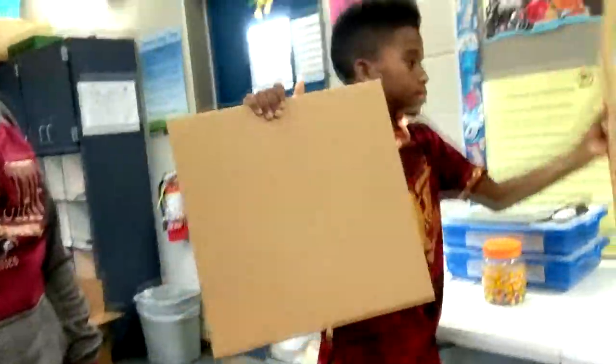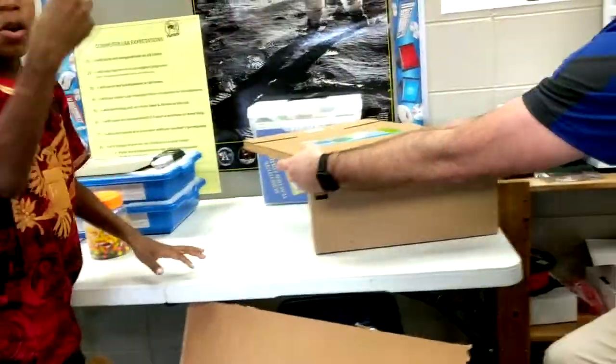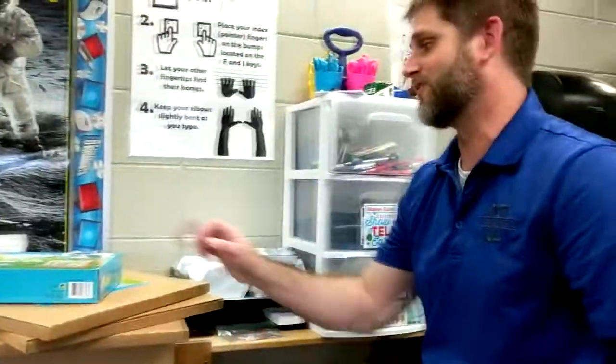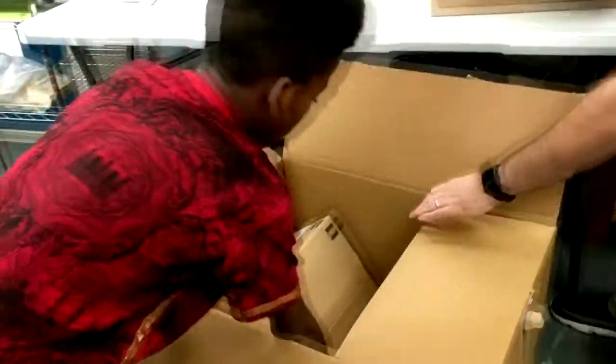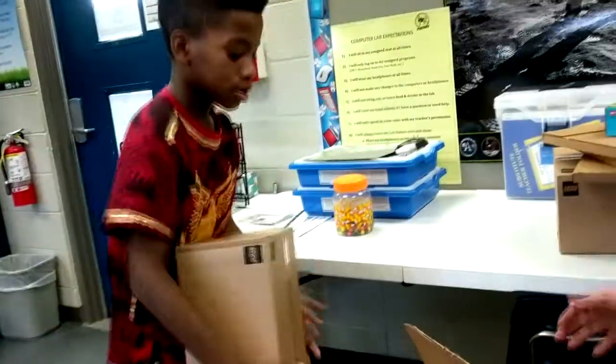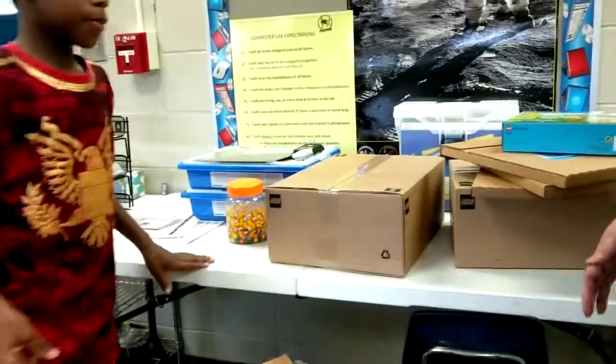Even more — oh, we got two more of those. And what else we got in here? More base plates. That's gonna come in real handy for our FLL Junior teams. And we've got one more — it's another big box. That's awesome. It's not heavy this year.